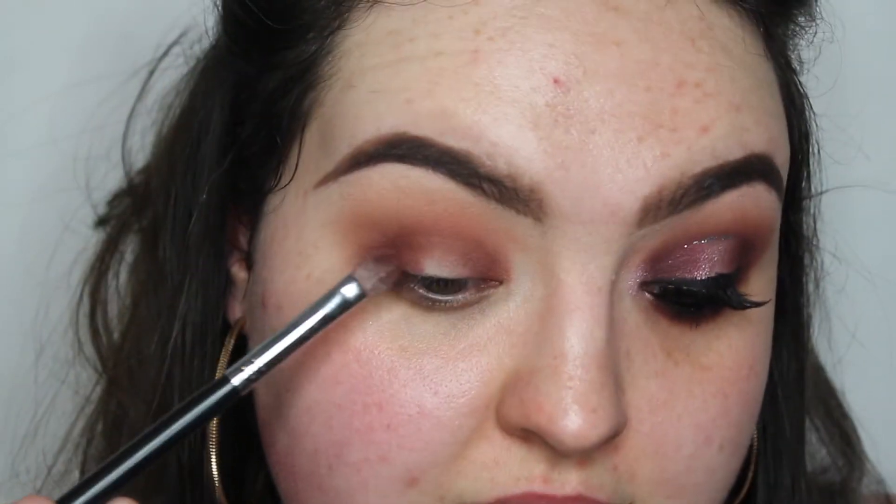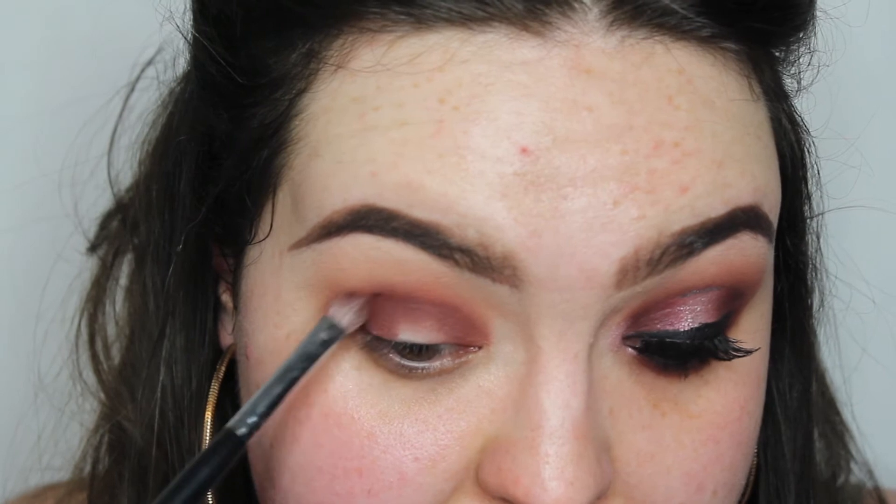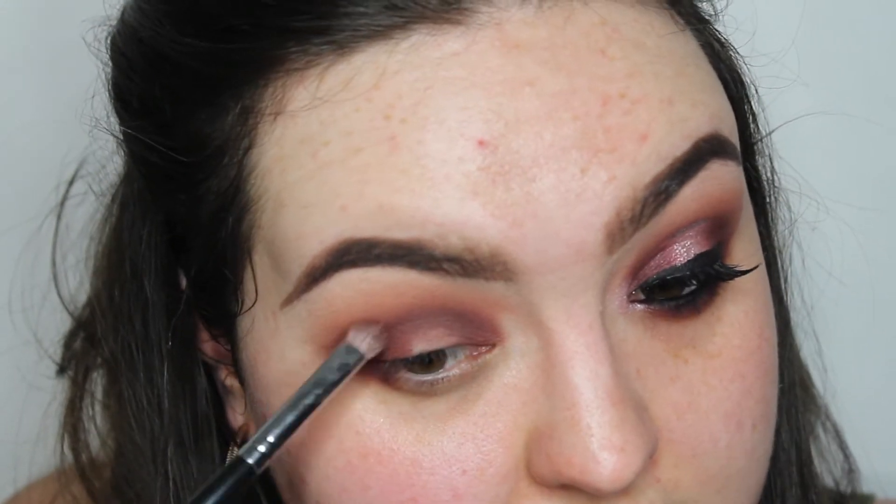I'm then going to take the shade All Star from the Subculture palette as well and start applying that to the same areas we've already done, leaving that center part blank — though if you do go into the center it doesn't really matter. I'm also going to bring that color out a little so we can bring it onto the lower lash line.